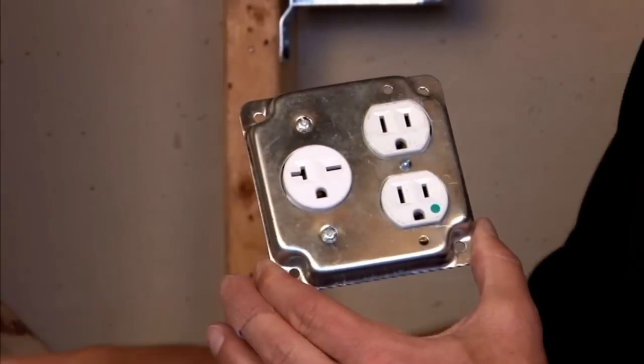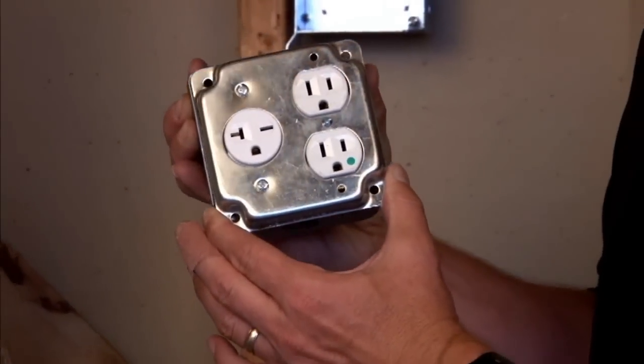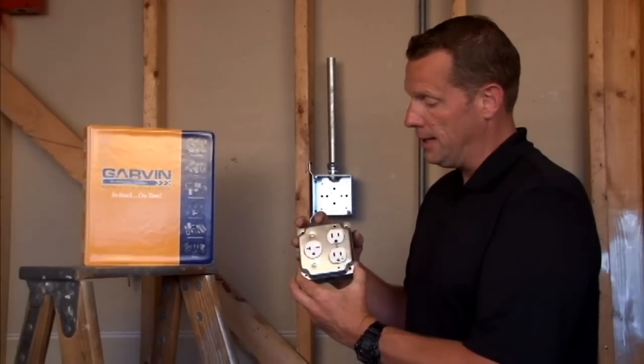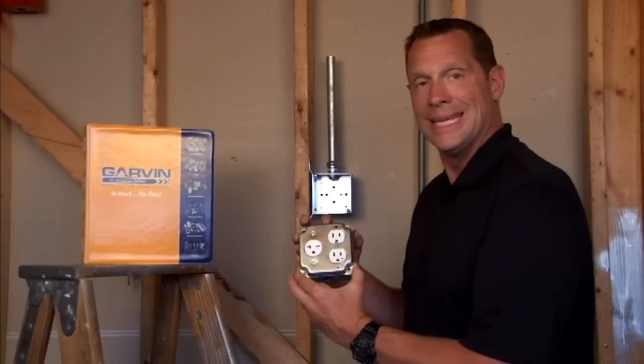Made from rugged steel construction, the 4-inch square fits any 4-inch square outlet box, so you can have a variety of side-by-side electrical outlets when needed.